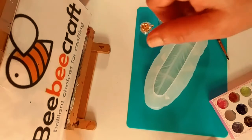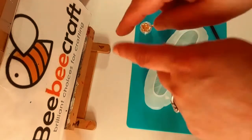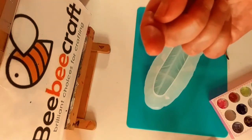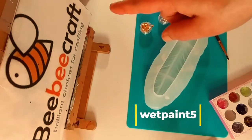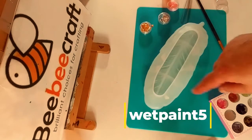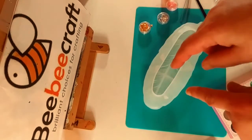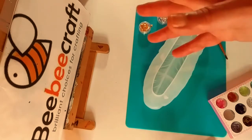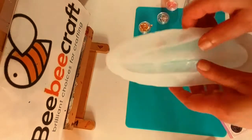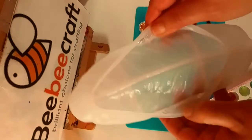I almost forgot — BB Craft's website is in the description below, as well as my code WEBPAINT5, where you can save $5 off a $40 purchase. All the links to both of the products will be in the description as well. And don't forget that they have a YouTube program — if you have 100 subscribers or more, you can join their YouTube program.